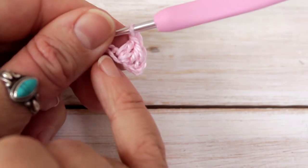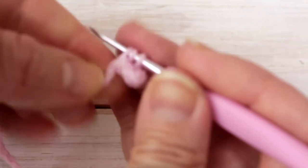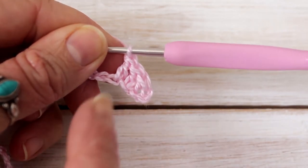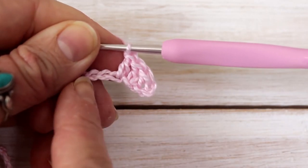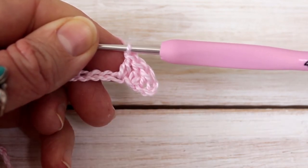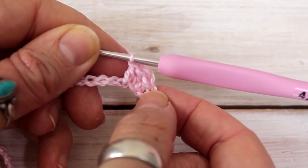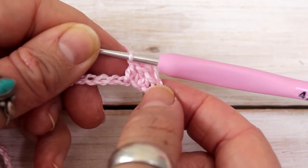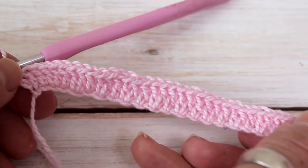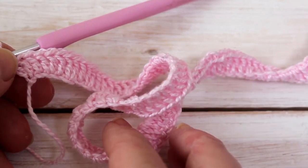We've got a double here. Now in the next stitch we're going to do one double crochet. Our pattern until we get to the end is going to be: double crochet, increase, double crochet, double crochet, increase, double crochet — and continue this all the way down to the end of your foundation chain. At the end of this row you will have 111 double crochets. Here I've finished row one — I've got my 111 stitches and my foundation chain is now starting to curl.